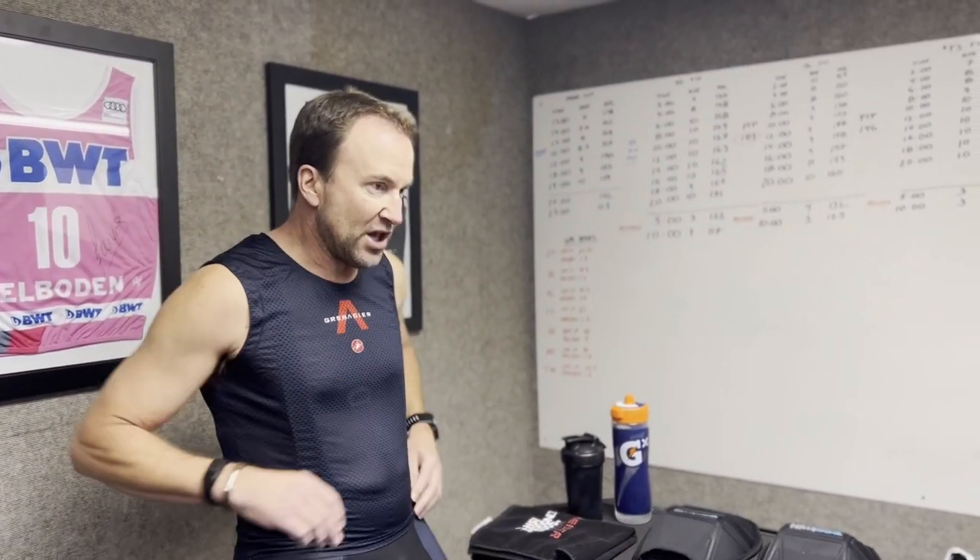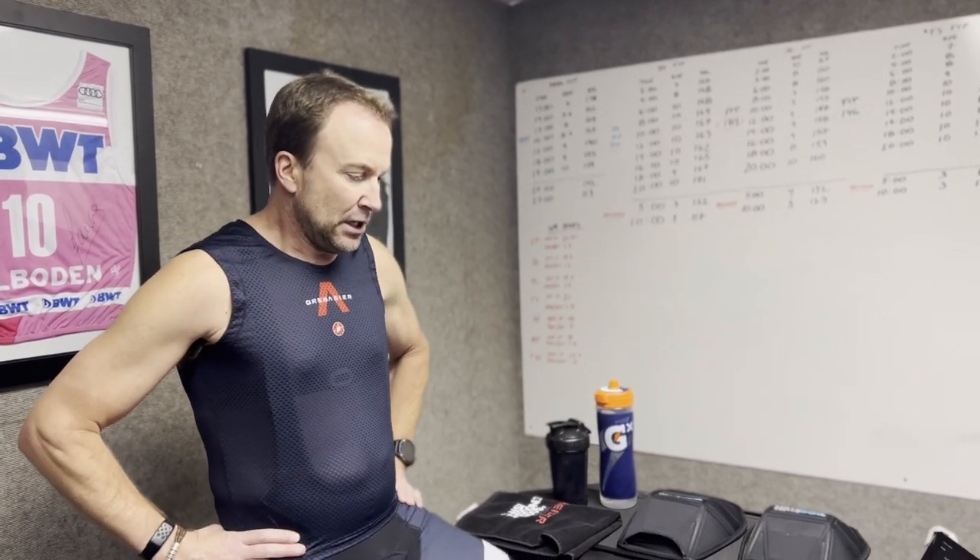If you recall from the last time out, I did a test similar to today where I was utilizing the Cool Mint in between my intervals to get ready for the next interval where I could push. Today, instead of using a single mint like I did last time, we're going to use two. I'm going to wait and use them at the end of my four intervals, as you can see here from Trainer Road.